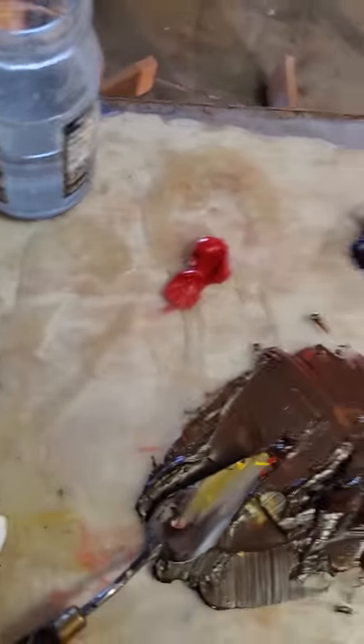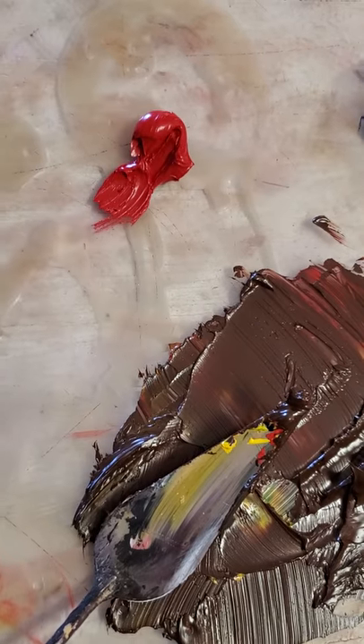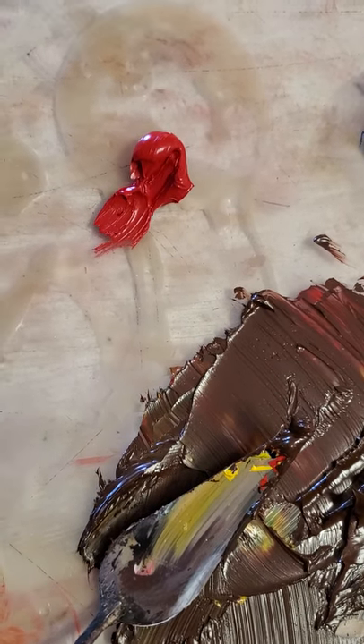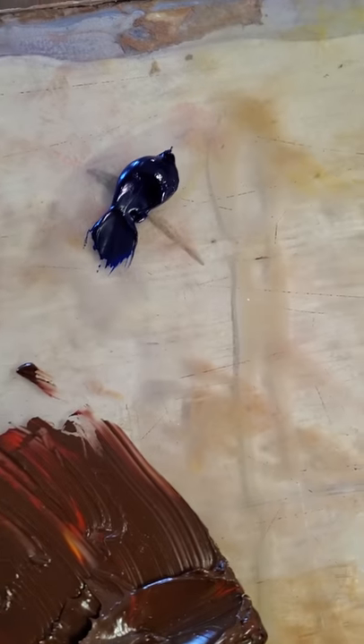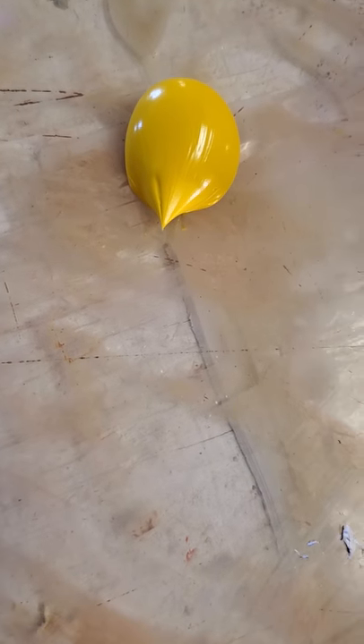They usually had one red, one yellow, one blue. On my palette today I have red — this is a cadmium deep red hue. Hue meaning it's not a true cadmium. This is French ultramarine blue, and then this is a cadmium yellow hue. Hue means that it's not a true cadmium.